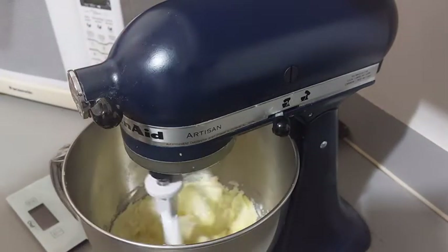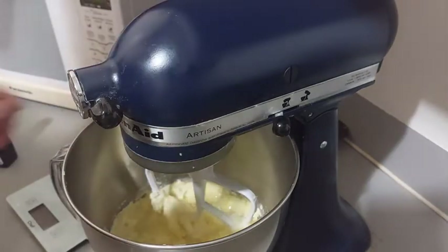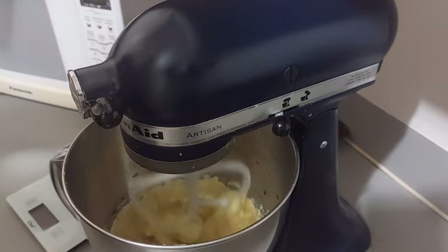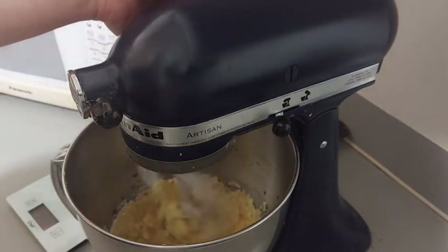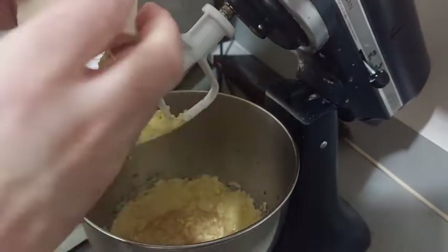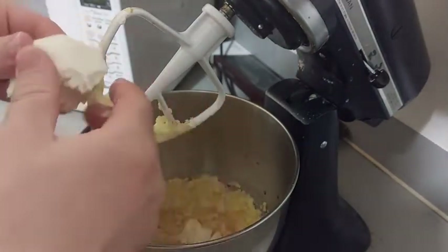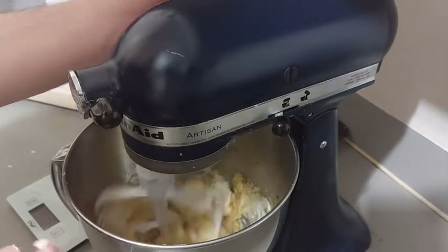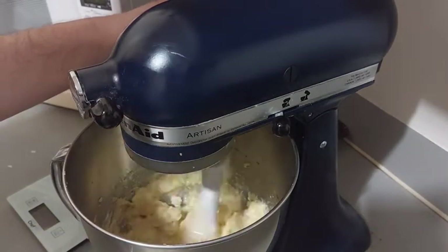When the mixture is beaten enough again, we can add a pinch of salt and 1 good teaspoon of vanilla extract, according to our taste. Now we add 125g of cream cheese — Philadelphia brand. I break up the cheese into several pieces. We want a homogeneous mixture again.